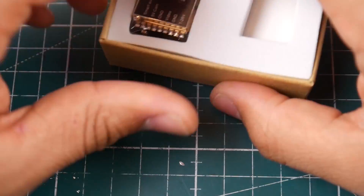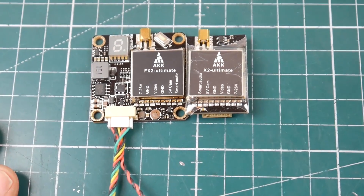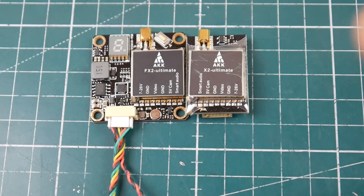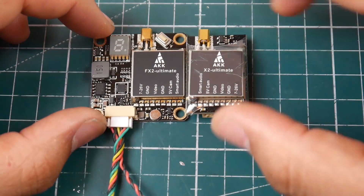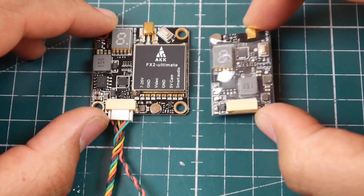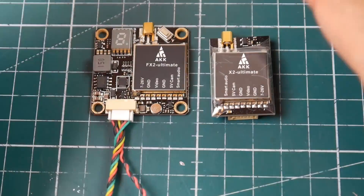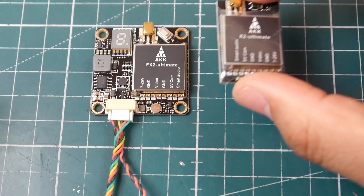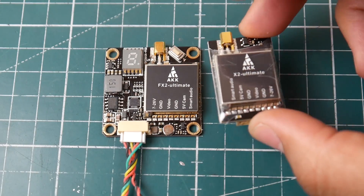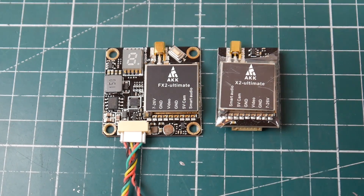Now for the X2: this is pretty interesting. They're using the exact same chipset for the transmitter, but instead of making it stackable, all of the components are placed on the other side of the board. We still have the mic in the corner. Some people prefer the stackable form factor, while others don't want to deal with zip-tying and cables everywhere — so both options are covered.